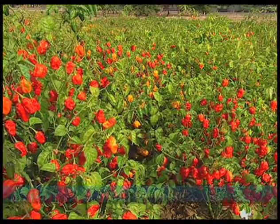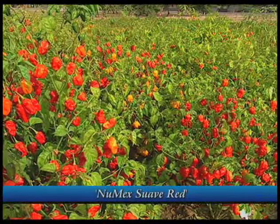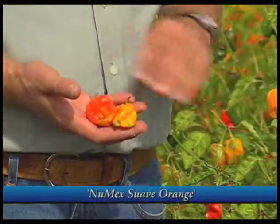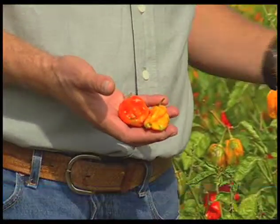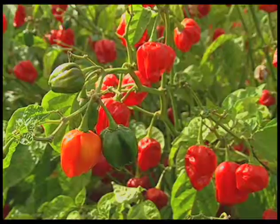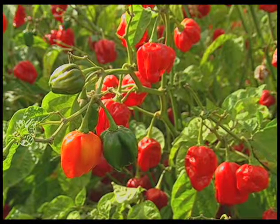The next one I'm going to talk about is the habanero. This variety here is New Max Suave Red and Suave Orange. These are very mild habaneros — actually milder than a New Mexican pod type. They have just a little bit of heat, and if you're interested in tasting what habaneros taste like but are afraid of the heat, this is a great way to start in the garden.